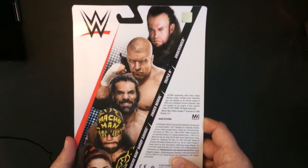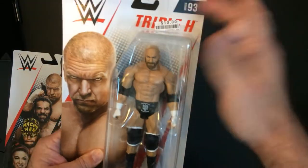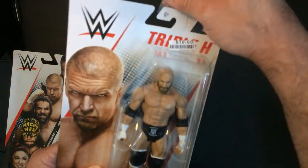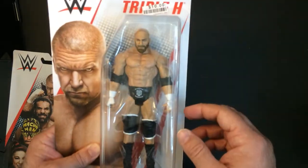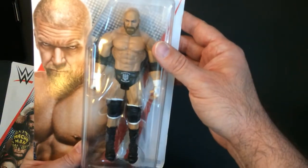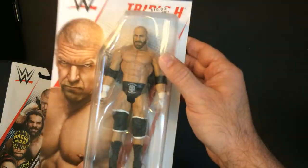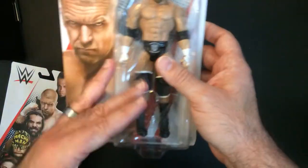Undertaker is on here with Triple H and I did grab a Triple H. This one says ten bucks so I may have paid full price at a big box store. The phone accessory is the same, I'm not sure if the sculpt is the same. These have no accessories — it's just the superstar and that's it.